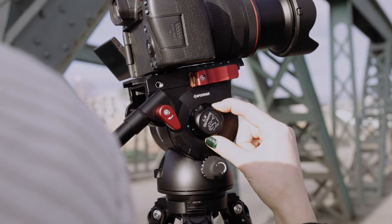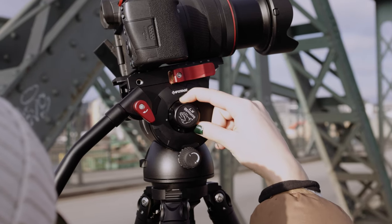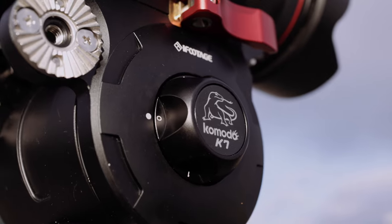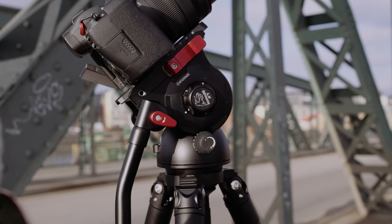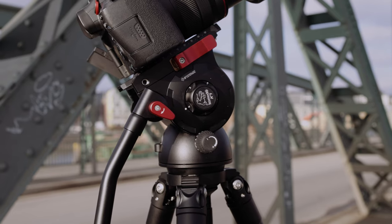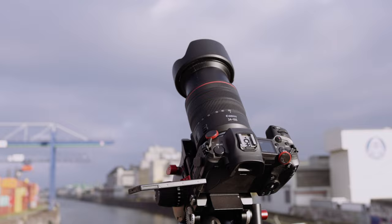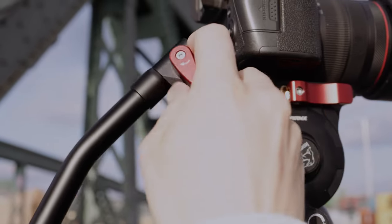The same applies to the rotation. The K7 logo has five numbers: zero, one, two, three, and four. At zero you have no dynamic balancing. One is for cameras from one to two kilograms. Two is for cameras from two to four kilograms. Three is for four to six kilograms. And four is for cameras from six to seven kilograms.